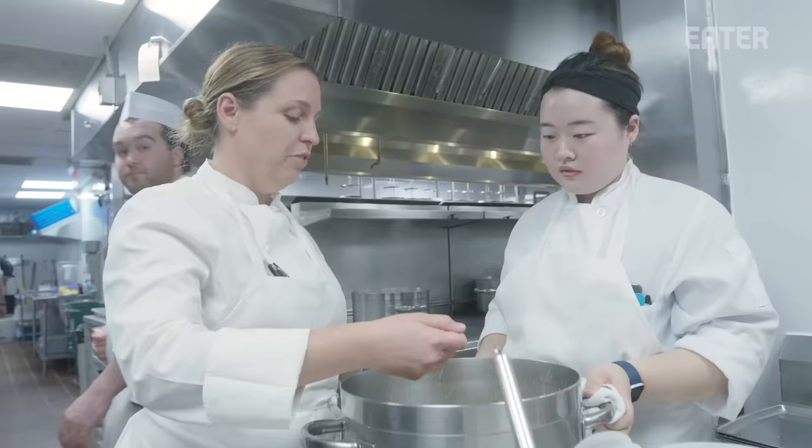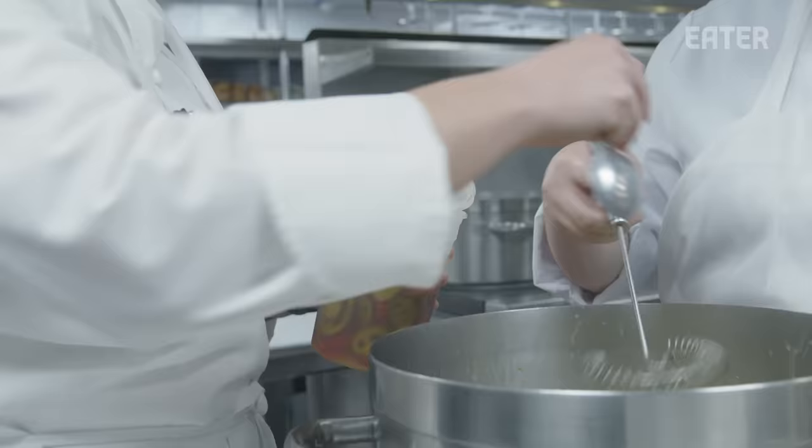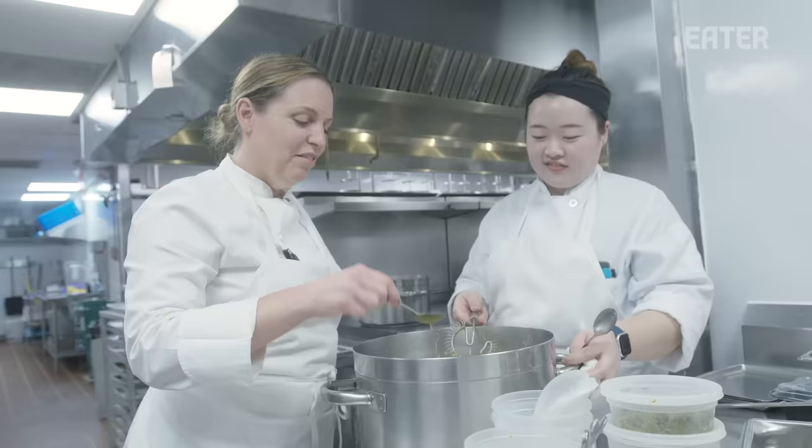This is the sauce for the calamari — it's a very lemony, peppery butter sauce. The last one was a little salty so I'm going to add a little pickling liquid. It has a lot of pepper in it — chili peppers or pickled peppers and they're hot. We have every day to make it perfect, right? We have until September 27th to dial it in.